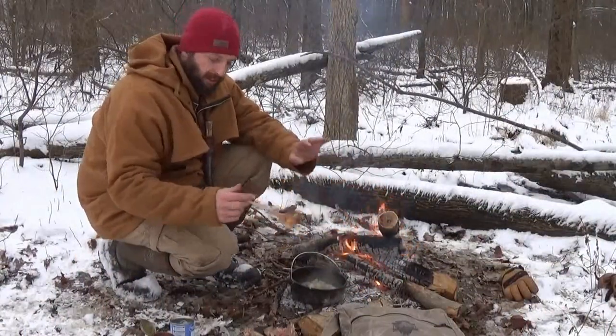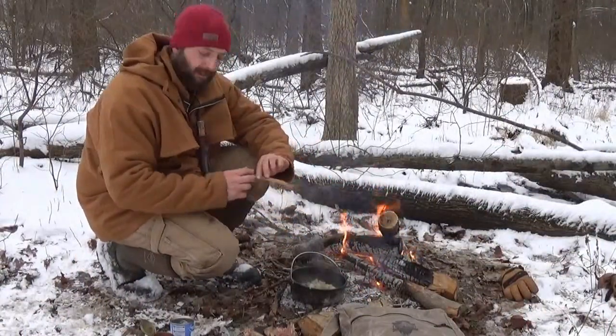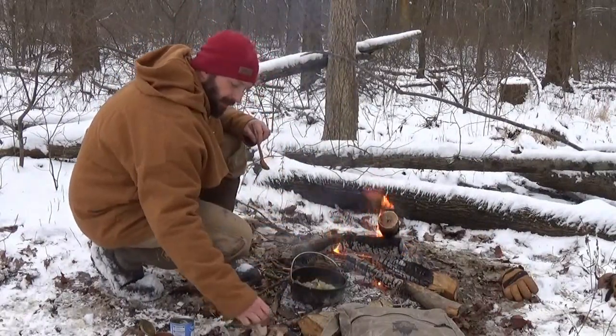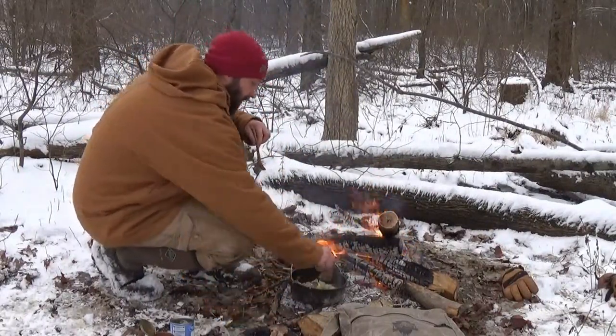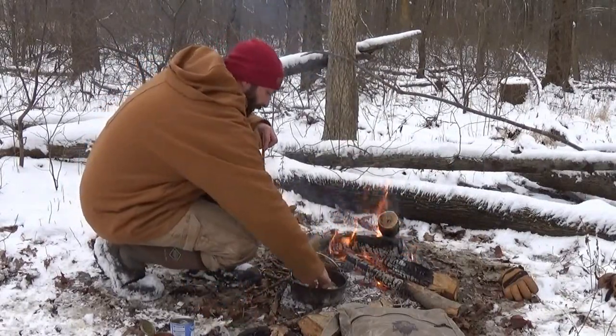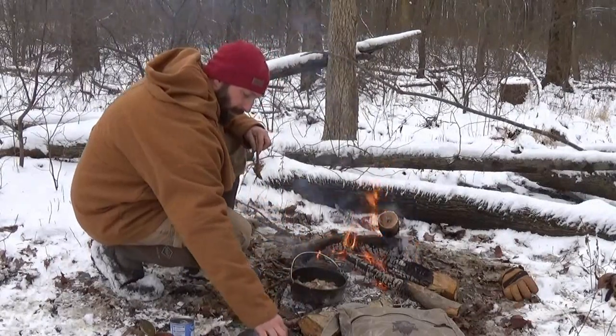The onions are all set. I'm going to go ahead and add the squirrel back to the onions. I'm going to add the fatty part down so the most meat is down in the bed of onions, touching the cast iron if possible.